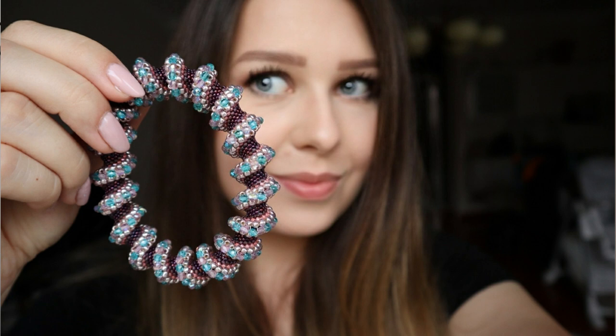It's a very time-consuming technique, but if you decide to make just a small bracelet like this one, it's not that much time consuming.